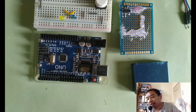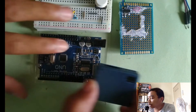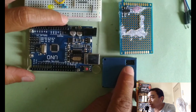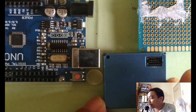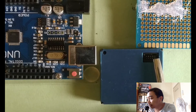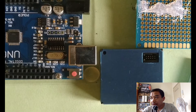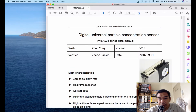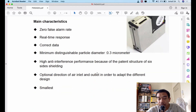The PMSA003 has a specific pin assignment. If you want to buy this sensor, make sure your supplier also gives you the connector. The pin layout starts with the first pin at the top left corner, then the second pin below it, third, fourth, and so on. I've attached the datasheet and manual in the video description so you can download them freely from my GitHub page.